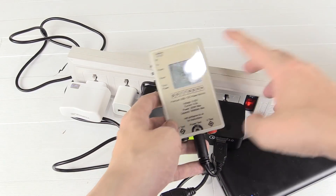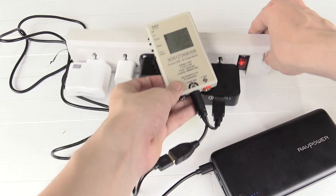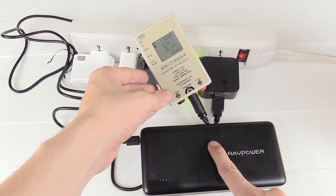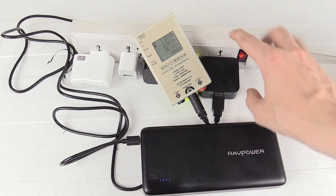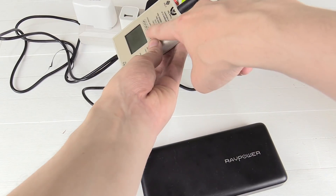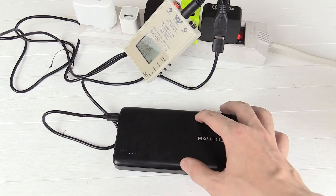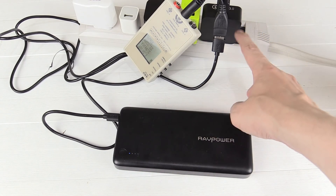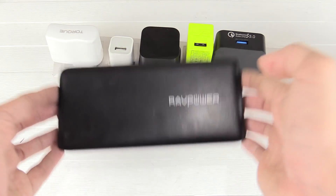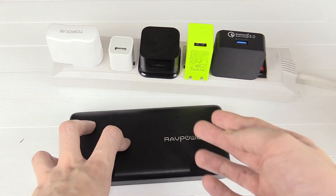So we've gone all the way from around 1.5–2 watts up to 22 watts — that is 10 times faster. We're charging this power bank 10 times faster just by using a better quality charger. Now this charger supports Qualcomm Quick Charge which lets us hit those high rates, but you could also use it on a power bank that doesn't support Quick Charge and you'd still get a high current out of it. It gives you a good idea of what to look for.